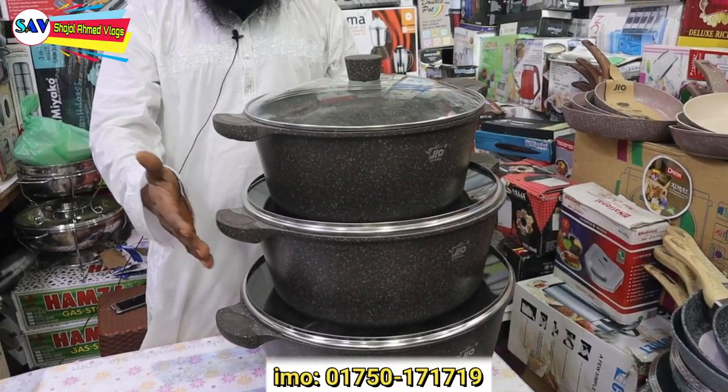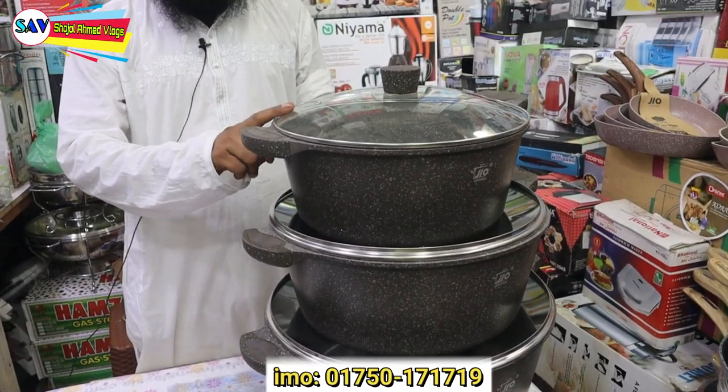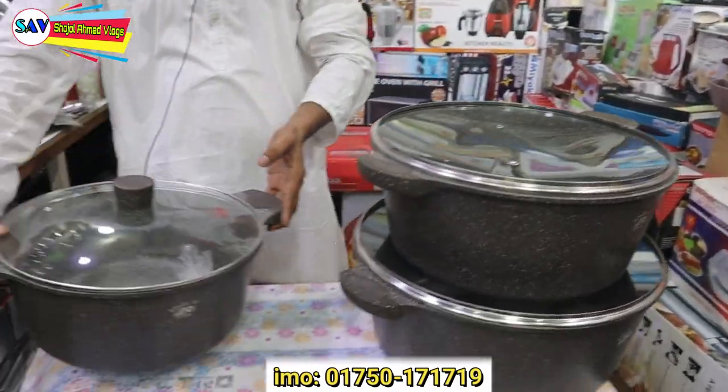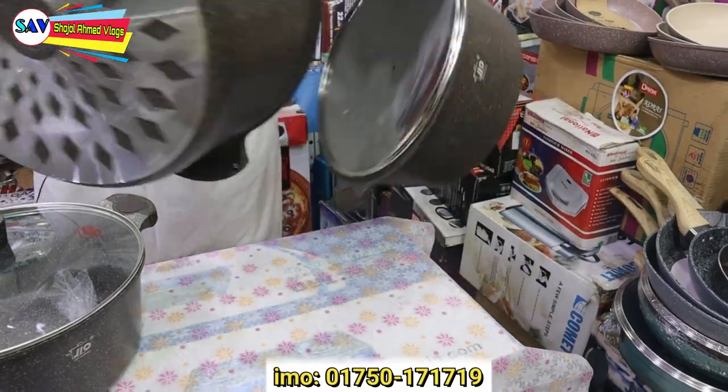We have a 3-size set of the cookware. It's about 14, 36, and 32 cm for the pot. I have used a pot that is very high — 40 cm.